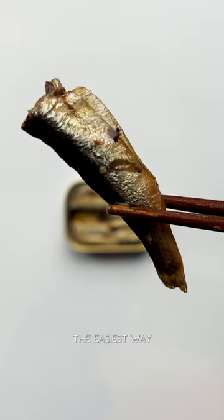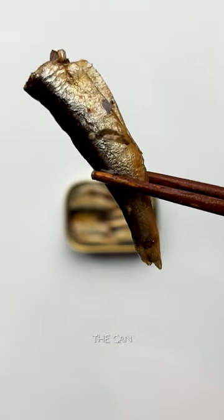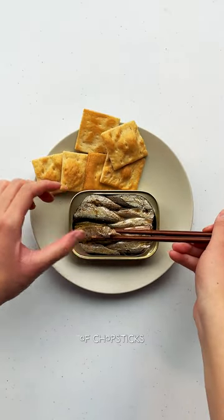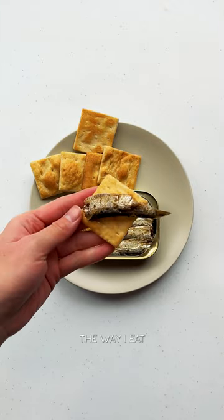First and foremost, the easiest way to consume sardines is just to open the can and eat them. Many people drain the liquid — I was lazy so I just had it as is. I use a fork or a pair of chopsticks to get the fish out of the can so I don't smash them. The way I eat sardines most often is with a crispy cracker.